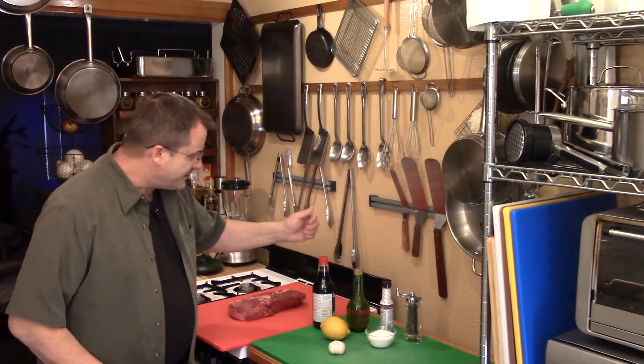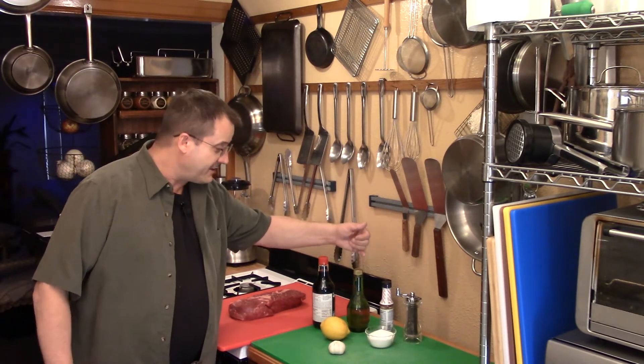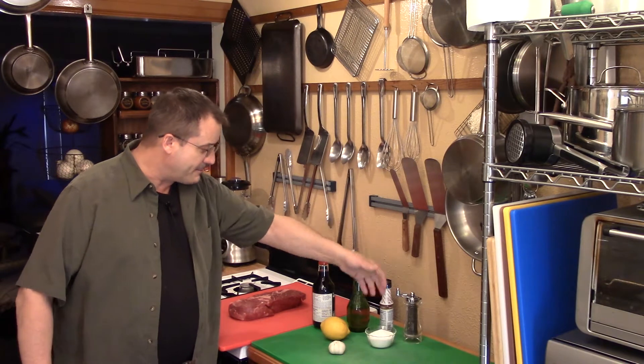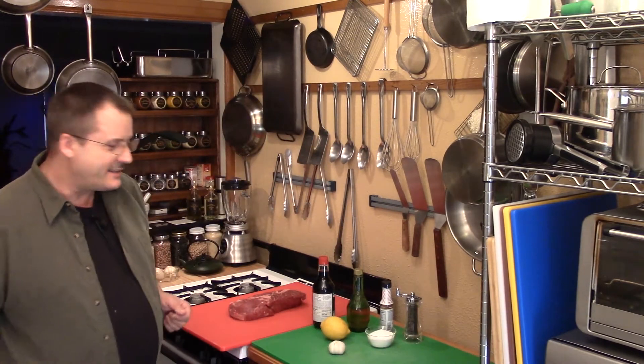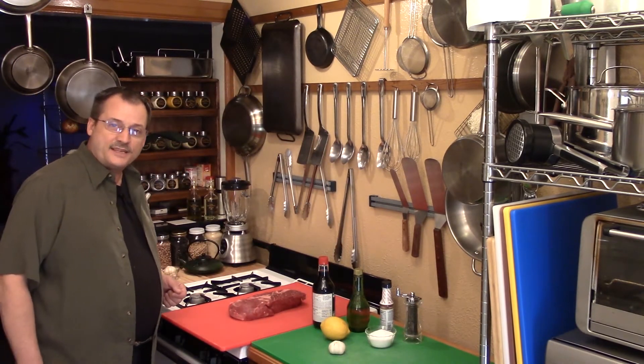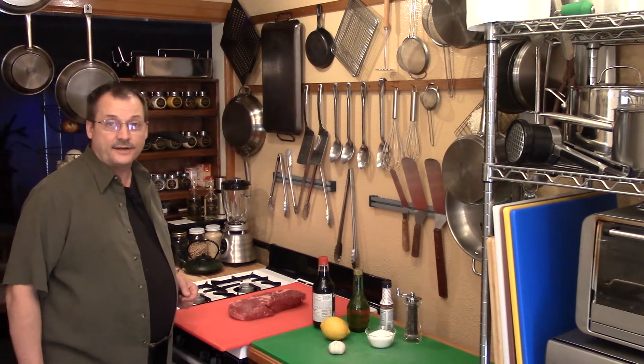Look at this — beef, soy sauce, I've got some vinegar here, liquid smoke, black pepper, salt, lemon, and garlic. We're going to combine those to make one of the most fantastic tasting beef jerky that you'll ever have. Let's get busy making this. We just got to get it mixed up and the meat sliced and it's ready to go.